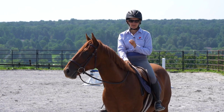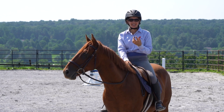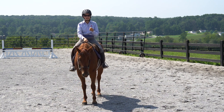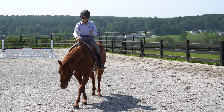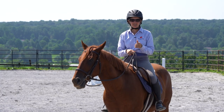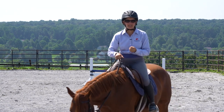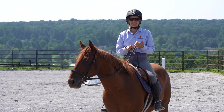Inside leg to outside rein is a term, a phrase, that is often used in riding. It's actually very crucial to good riding and to creating and supporting good, healthy movement from our horses. However, it's also one of these terms that is commonly misunderstood or just not understood at all. What does that actually mean? Does this mean that we're constantly holding the inside leg on and pulling on the outside rein? What is the horse supposed to do in response to this? And why is it even important?